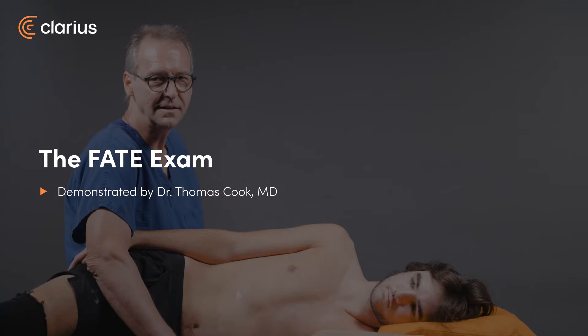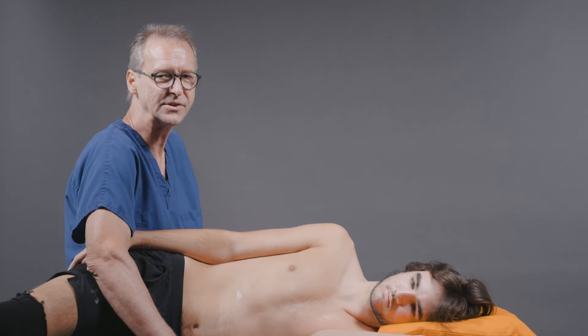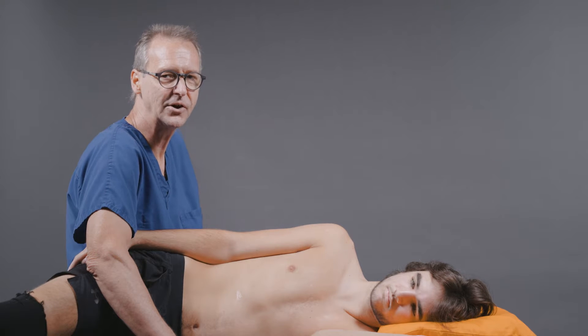Hello. My name is Tom Cook. Today I'm going to talk to you about the FATE exam. FATE is an acronym which stands for Focused Assessment with Transthoracic Echocardiography.